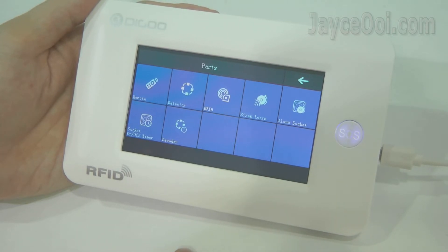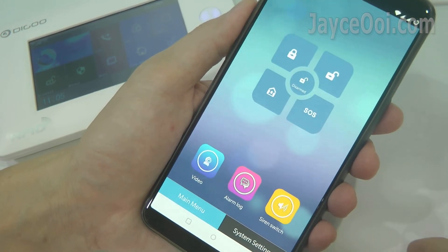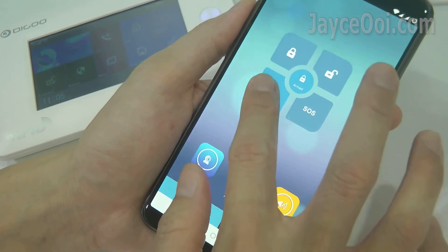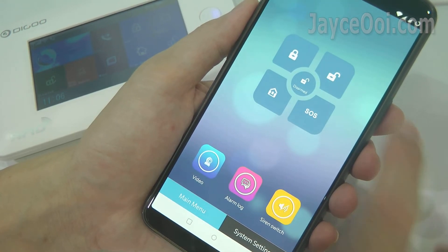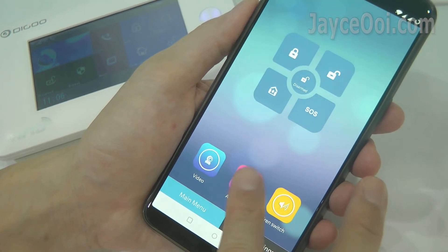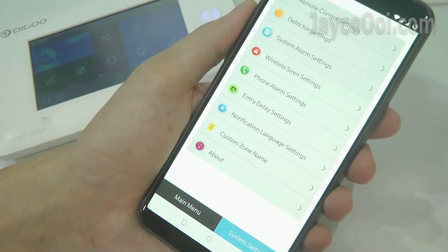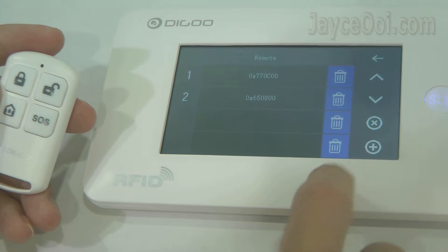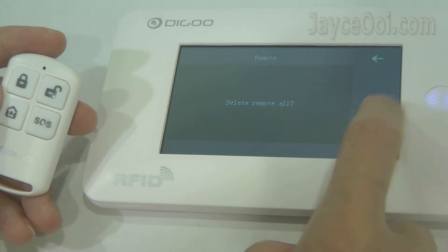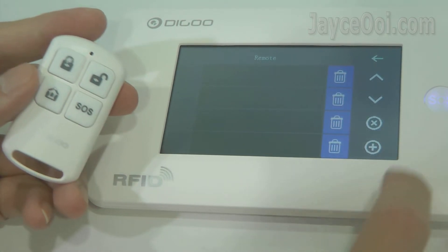You can add extra sensors and accessories too — up to 99 of them. You can also control Hama through the mobile app: arm or disarm the alarm, check back all the alerts, and configure all the settings that you want. It is very easy to add and remove accessories. All the sensors and remote control are paired by default — just follow the guide to remove them and add them back one by one as you prefer.